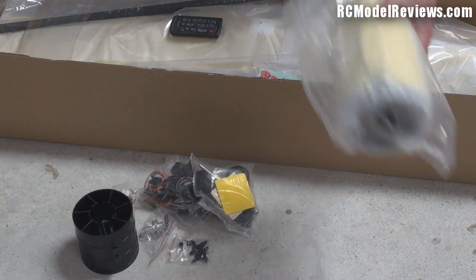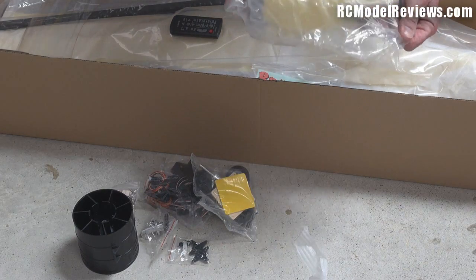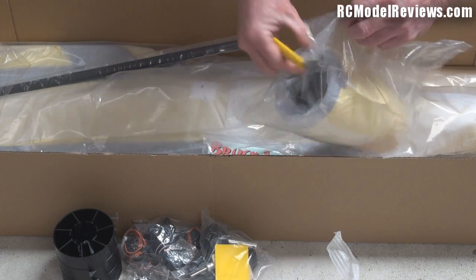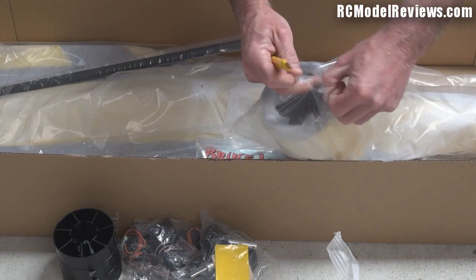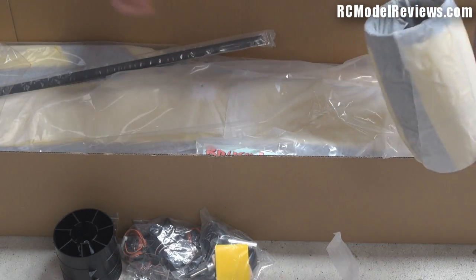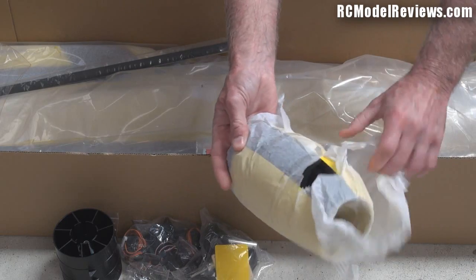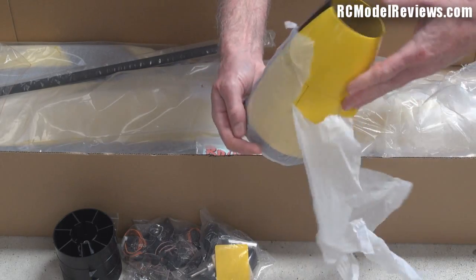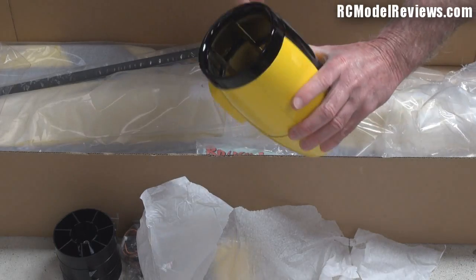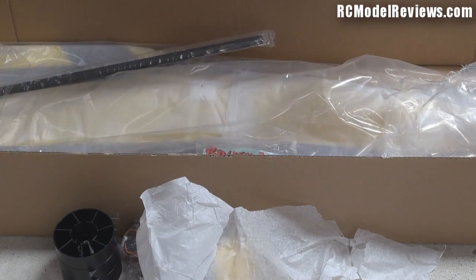Here is the jet nacelle. I'll need a knife - here is a knife - so I'll just cut open the jet nacelle bag and have a look at what you get in there. There's the nacelle and this looks to be a composite construction, all nicely wrapped in tissue paper so it shouldn't get scratched. It's fiberglass with some formers inside - you can see the formers inside there - so your fan unit goes in, and it's actually quite nicely finished. Very nicely finished, very nice indeed.